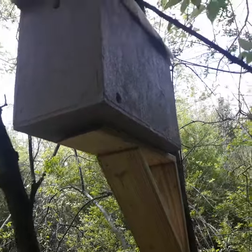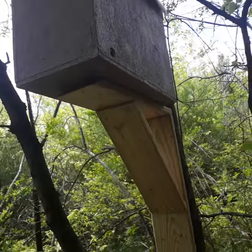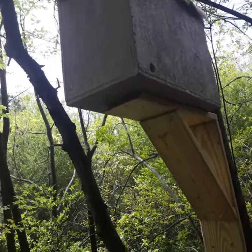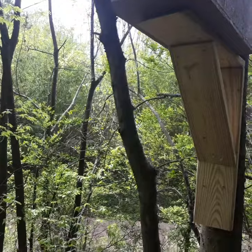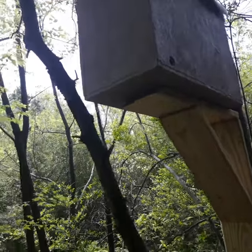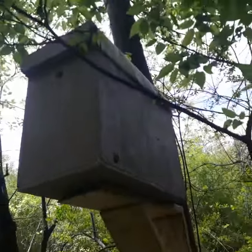There's bees checking out the holes and measuring the box — that's a good sign. They fly back and forth, up and down, and around it. There are three different ones measuring it and flying around. You can see one right there.